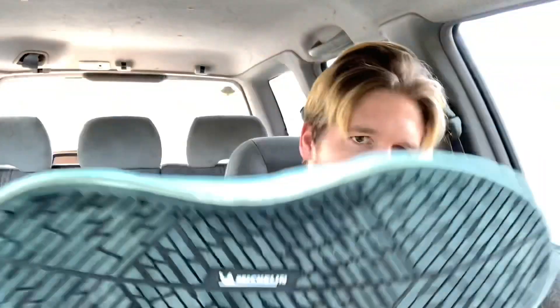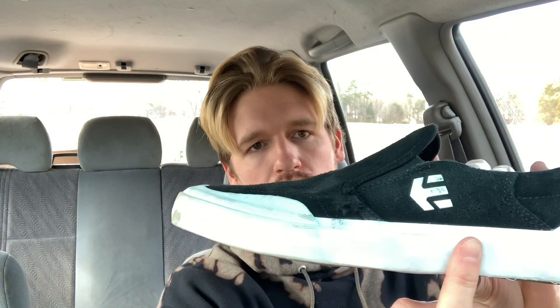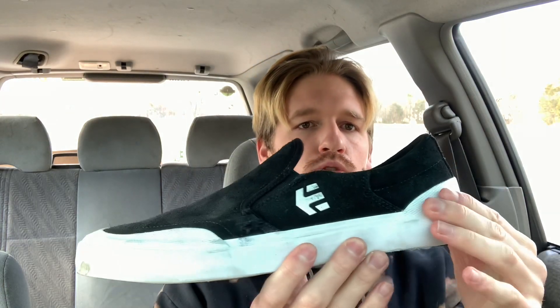So the outsole is the Michelin collaboration outsole, which I really like. The midsole here is like an inch high, roughly. There's a nice little rubber heel cap and toe cap, which I thought was a nice touch. There's also this cool design — right here on the toe — that kind of reminds me of some of Etnies' older models. Also some breathability holes here, which are pretty cool.